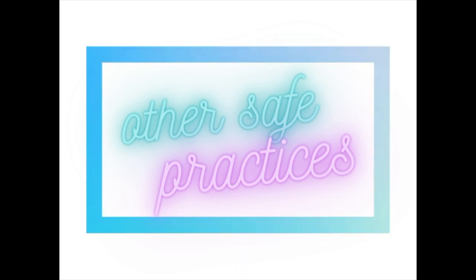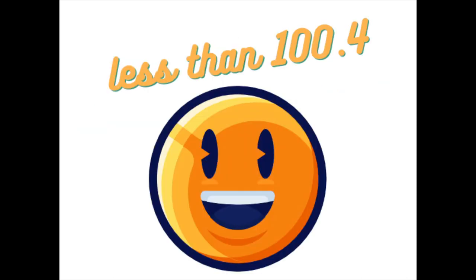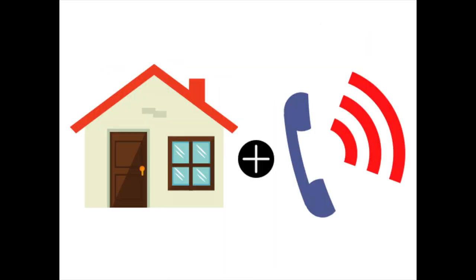And here are some last quick tips. Number one, take your temperature at home every morning before coming to school. If your temperature is less than 100 degrees, you can come to school. If your temperature is 100.4 degrees or higher, stay home and call your doctor.